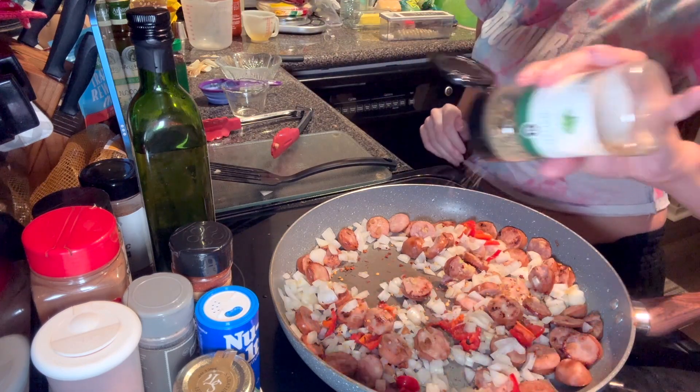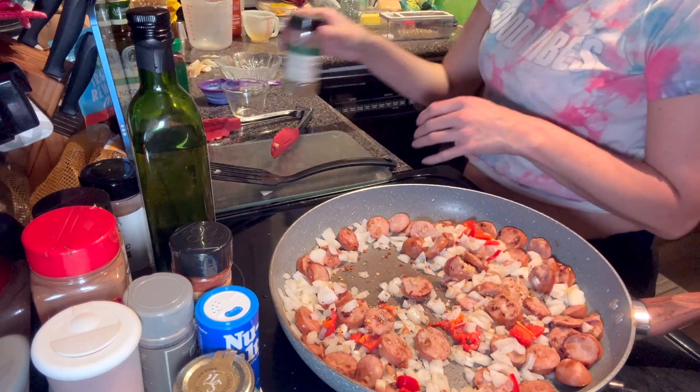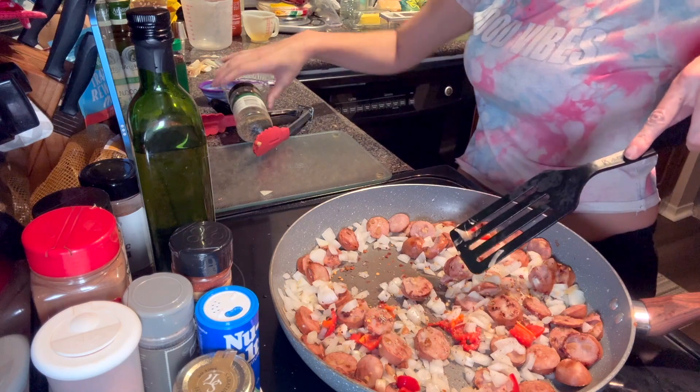This looks so freaking good. As you can tell, it's not my recipe.